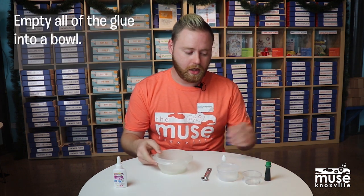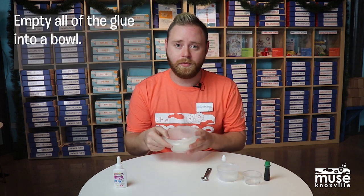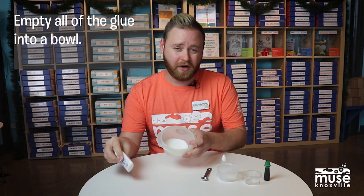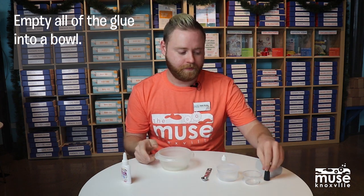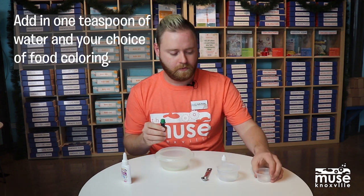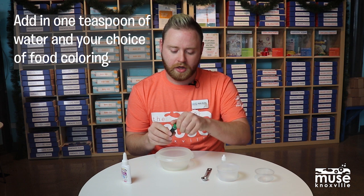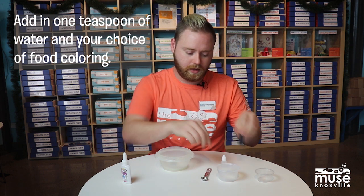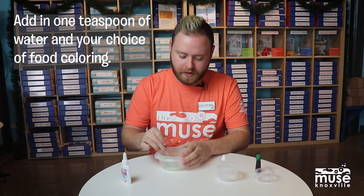So to start, you're going to take your glue and pour the entire contents of it into a bowl. I've already done that to save a little bit of time. Then we're going to mix in a teaspoon of water and a couple drops of whatever food coloring you'd like, and go ahead and stir that together.